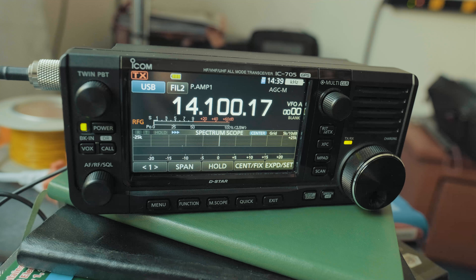Hi everyone. This is the IC705, and what I want to do is give you a basic overview, a beginner's guide on how to use it.